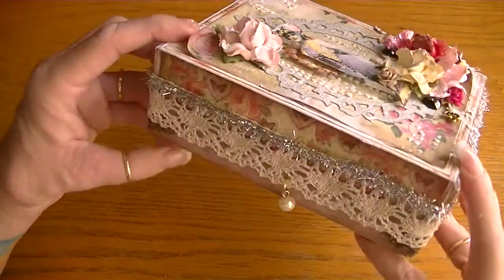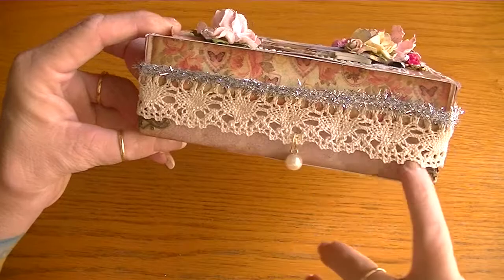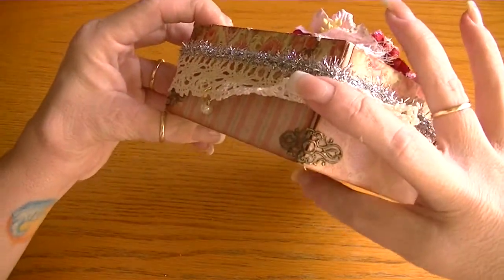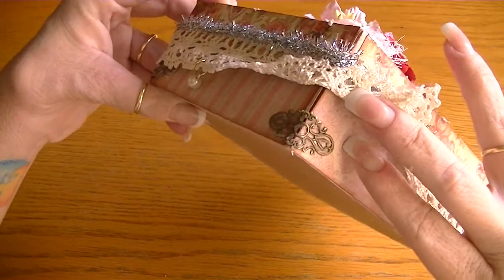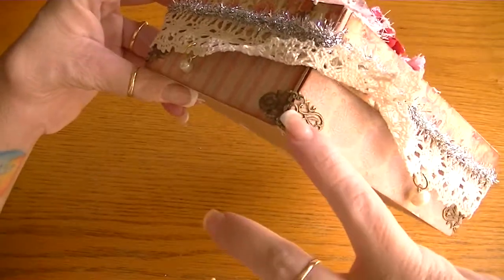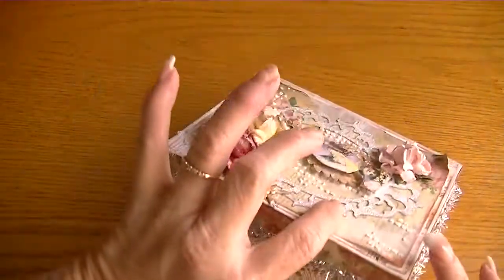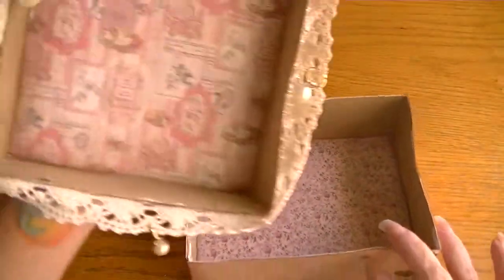I thought the silver trim was a sweet contrast, so I layered my crocheted lace and then went over it with the tinsel trim. For the bottom part of the box I used pieces from Butterbee Scraps — they're small but bend easily, so they work really well as photo corners or box corners. That's what I used on the corners of my box.